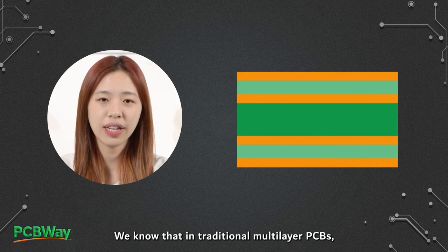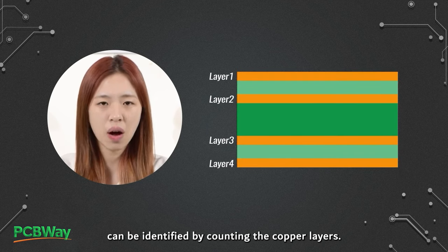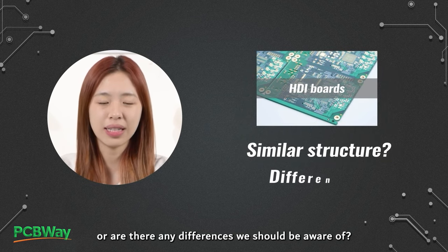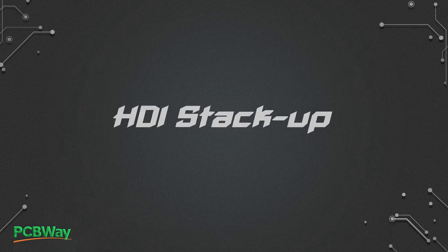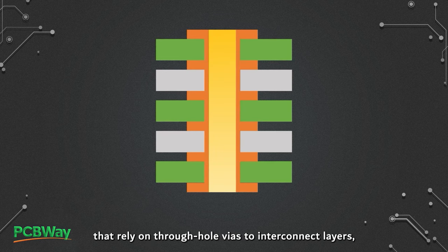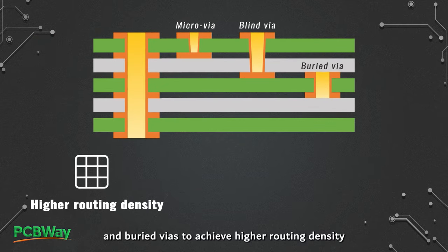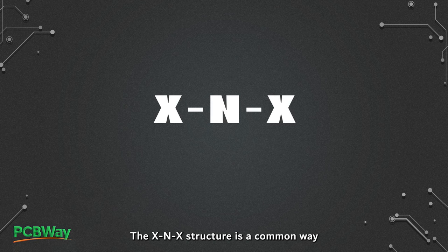In traditional multi-layer PCBs, the number of layers can be identified by counting the copper layers. But when it comes to HDI boards, is the structure similar, or are there any differences we should be aware of? Compared to traditional PCB stack-ups that rely on through-hole vias to interconnect layers, HDI stack-ups utilize micro-vias, blind vias, and buried vias to achieve higher routing density and better electrical performance.